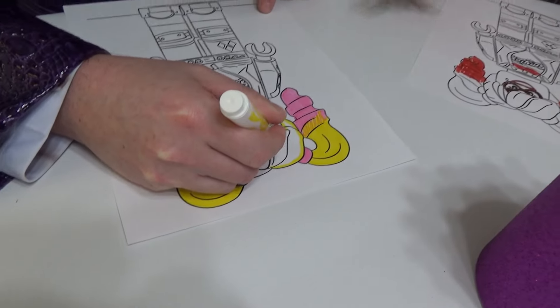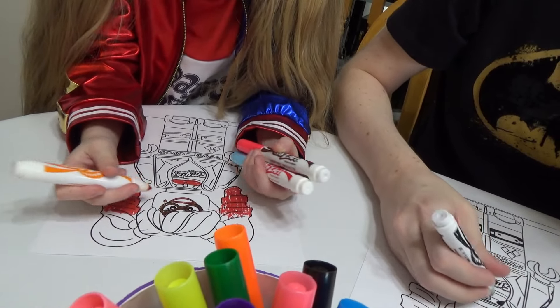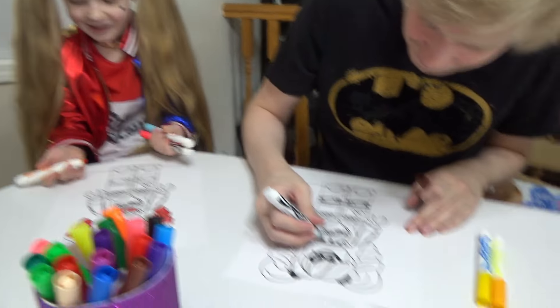Yeah, he got the right colors. What's going on over there, Madison?